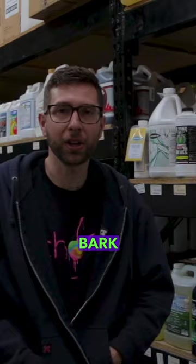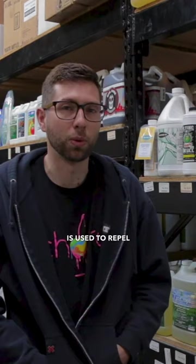This product is used to repel and control things like spider mites, thrips, root aphids, whiteflies, and many more different pests in general.